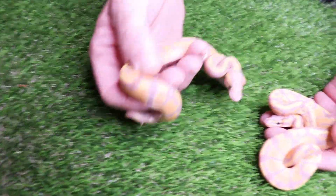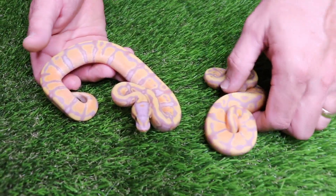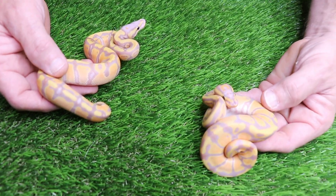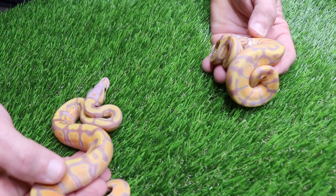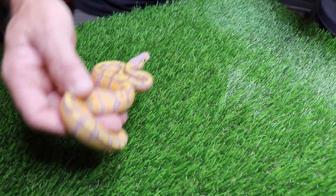We got two banana enchis — one boy, one girl. I think this one's not going to have any problems eating for the first meal today. I'm actually going to keep both of these back — very cool looking animals. They're both 100% het clown and 66% het pied. That's the boy, that's the girl, and we did get one visual pied.